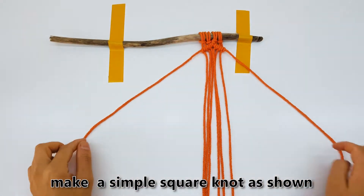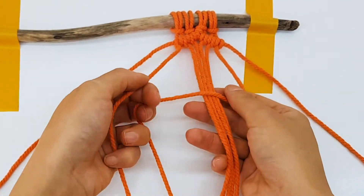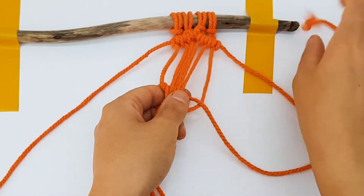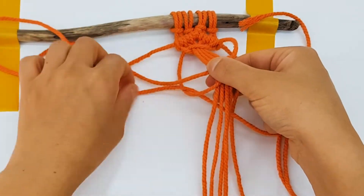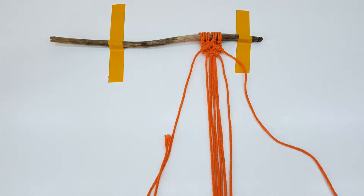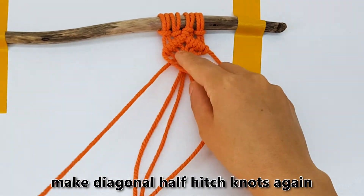Make a simple square knot as shown. Make diagonal half hitch knots again.